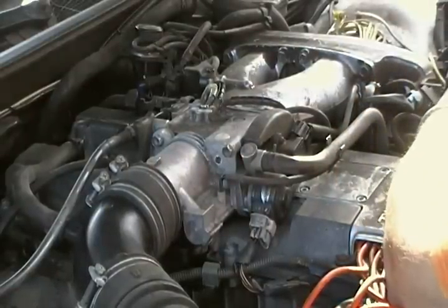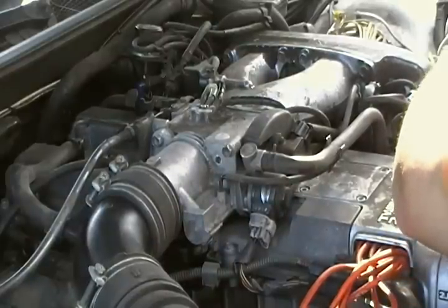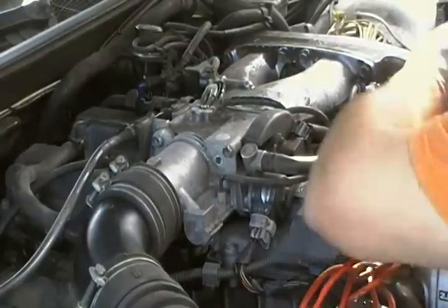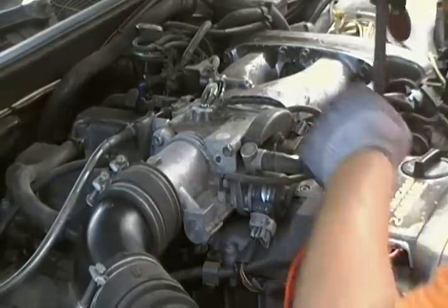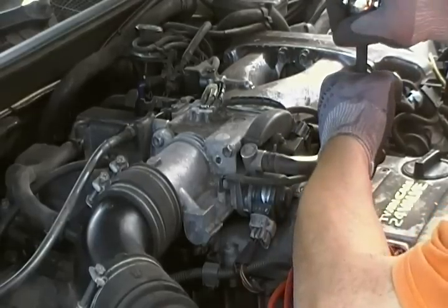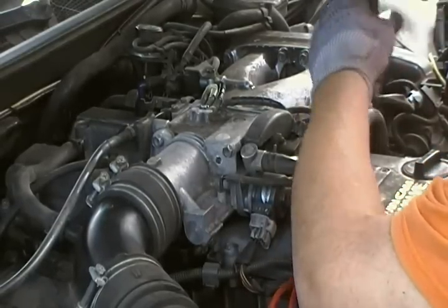If you have an impact gun or a battery operated tool, I would use it to take it off but not put it on, because this is plastic. I don't think you have to worry about torquing it too much.